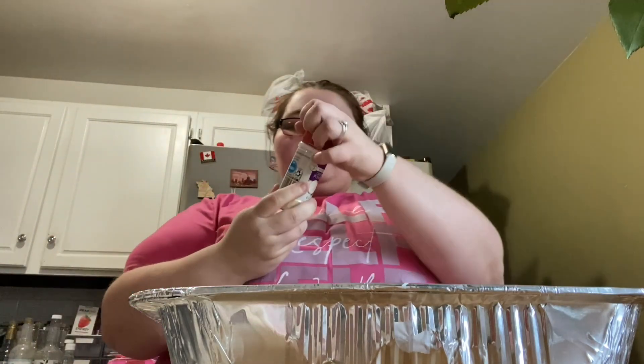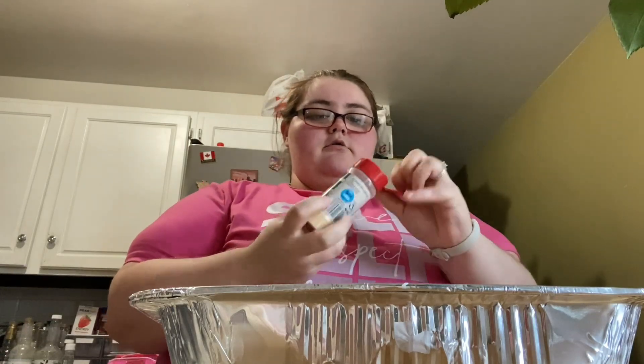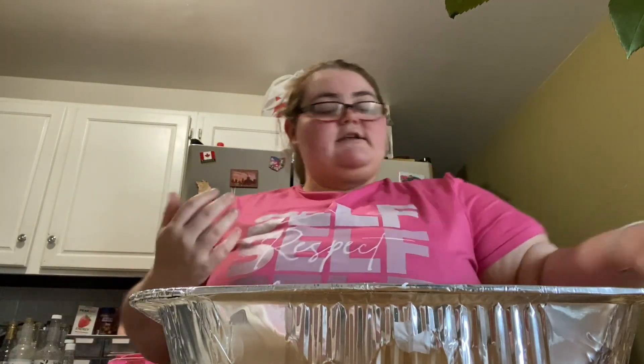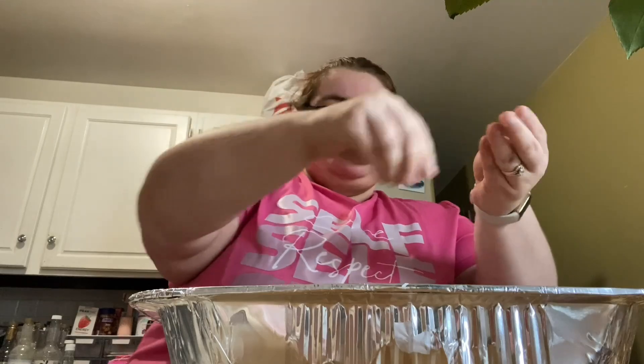That looks good — I'm gonna go in with a little bit of seasoning: onion powder, garlic powder, some black pepper, because we have to taste our food. One thing you're never gonna say is that it's bland, because I never make my food bland. I'm gonna top it with a little bit of paprika just to give it a little bit of color, very light with it as I top it.